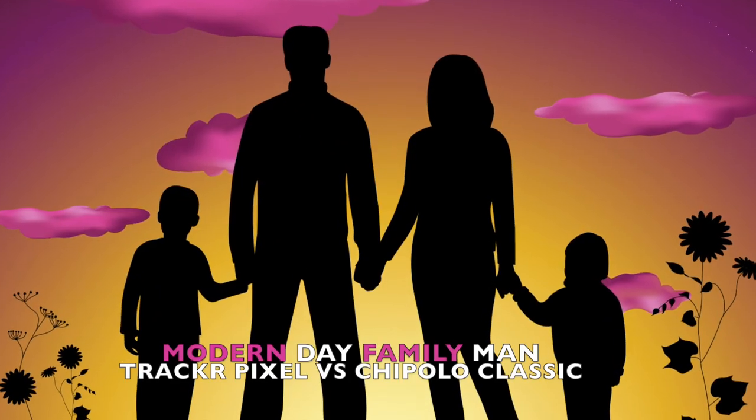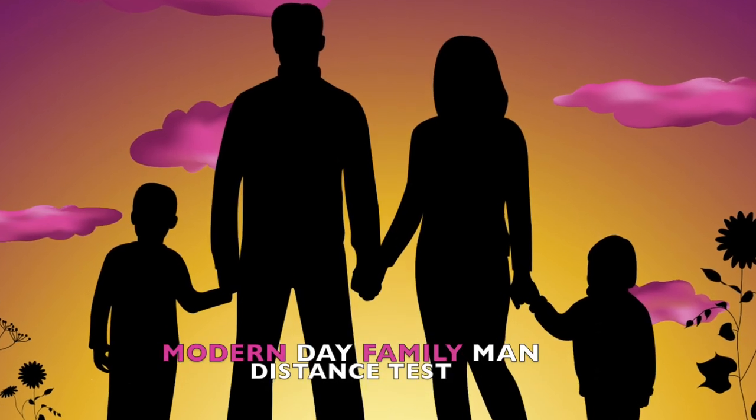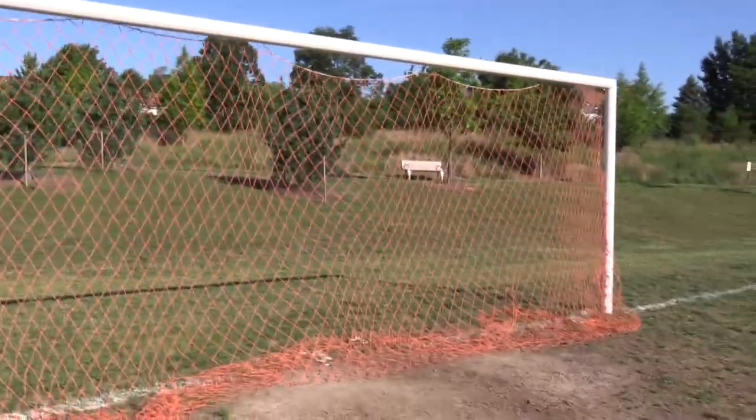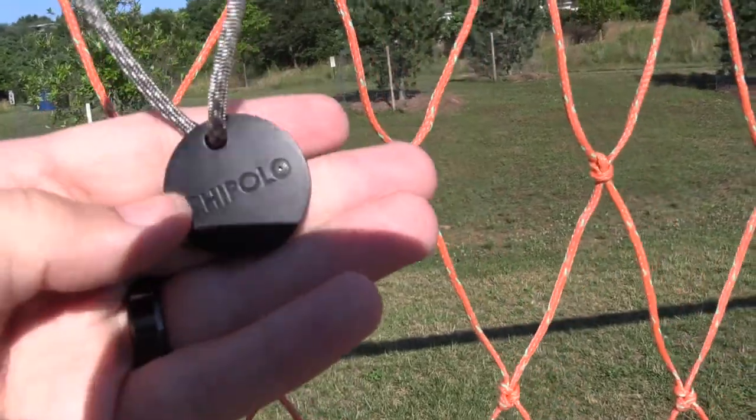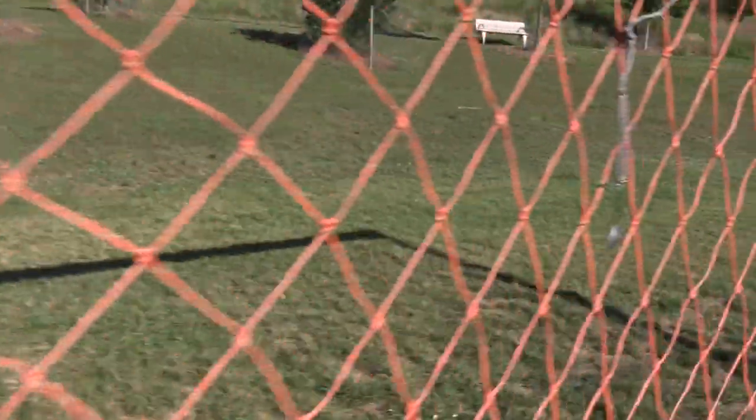I've also done an unboxing of the Chipolo Classic — click right up here to check out both of those videos. We're going to be doing a bunch of different distance tests: one here with the trackers hanging in the goal box, one on the ground, and then we're going to go inside and do an indoor distance test of both. You'll get different results depending on your environment, signals around you, and obstacles. Since we have the netting here, we're going to hang the trackers from the netting, as one of my viewers suggested. You can tell this is the Classic because it has a little sound hole right there in the O. And then we have the Tracker Pixel right over here.